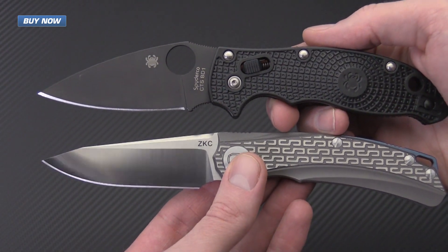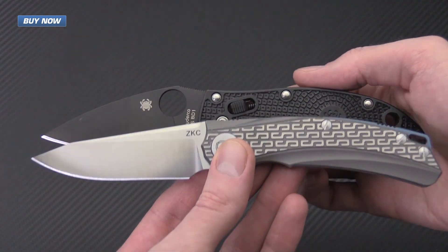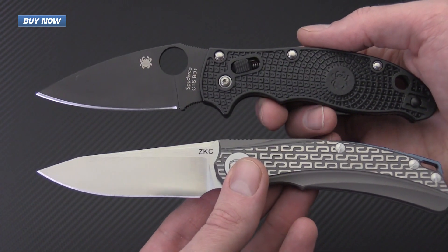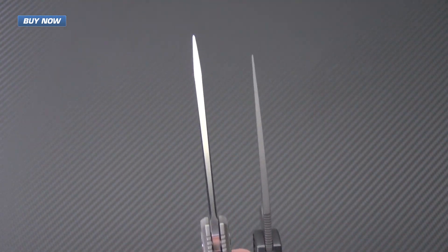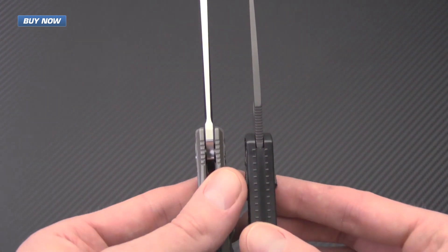For a quick size comparison, here's the Mannix II lightweight — these knives are very similar in size. There's a little bit of a slimmer profile on the ZKC, but as far as cutting edge, blade length, and handle length they're very close. The ZKC has a pretty robust blade stock and a pretty average handle thickness.